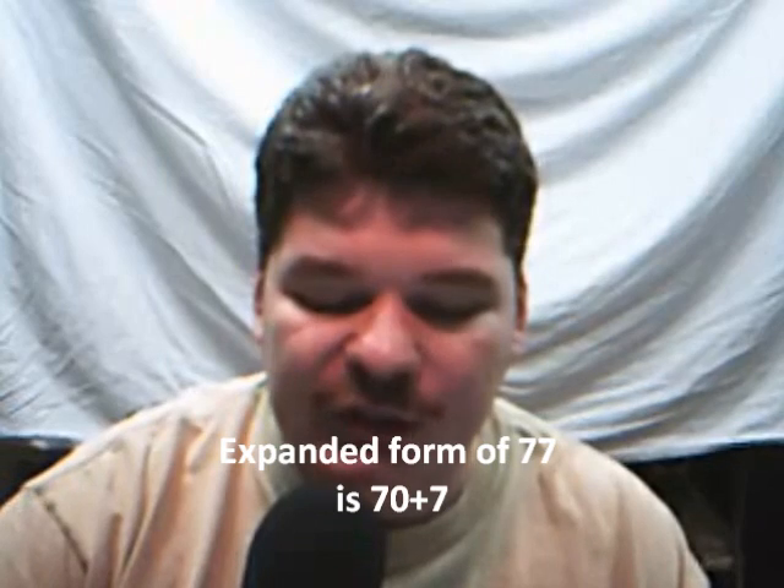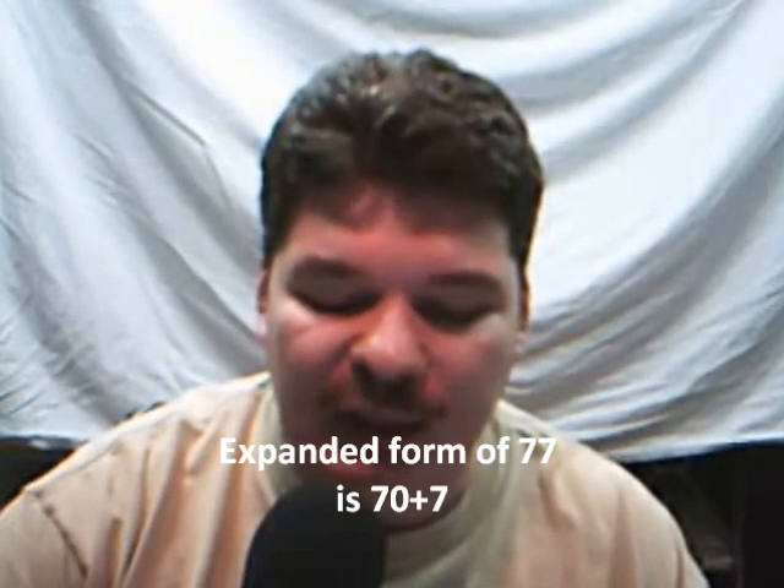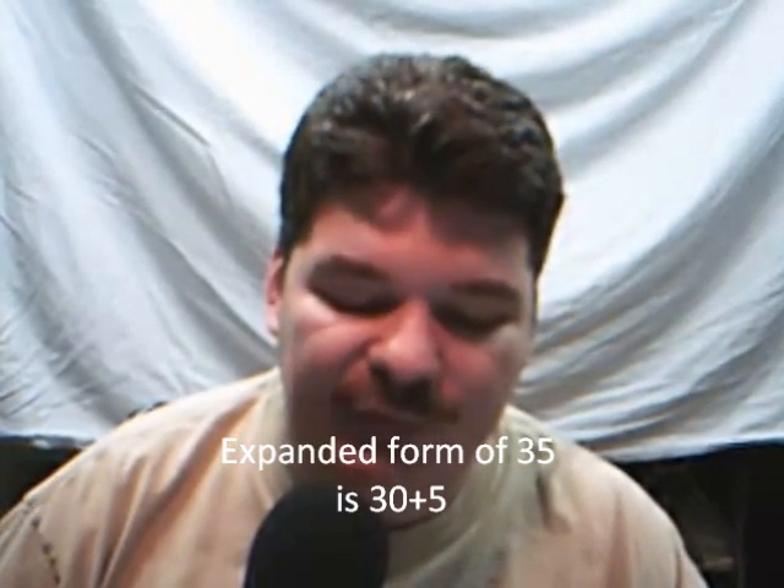Now I'm going to show you a different way to do the very same multiplication problem. First, we're going to take a look at 77 and 35, the numbers themselves. We know that if we break 77 up into expanded form, we get 70 and 7 — that's 7 tens and 7 ones. If we take a look at 35, we get 30 and 5 in expanded form — 3 tens and 5 ones.